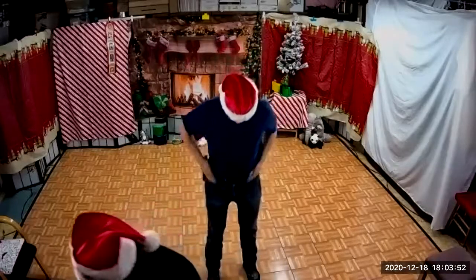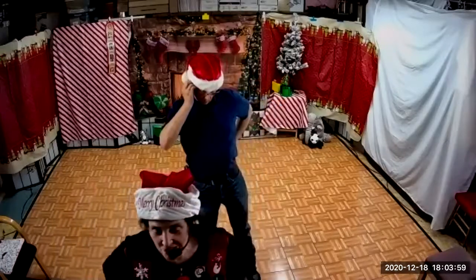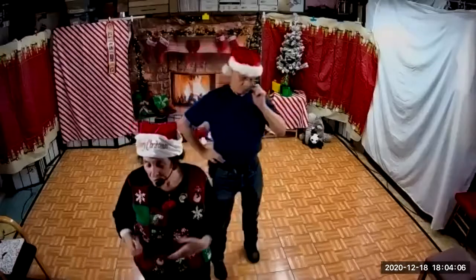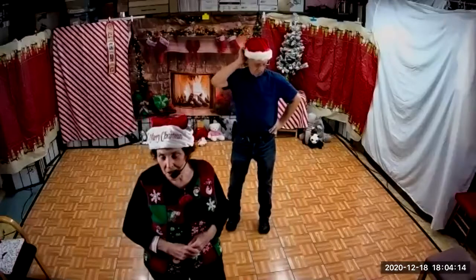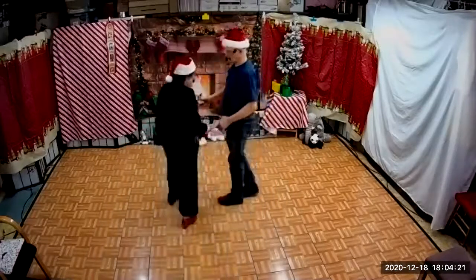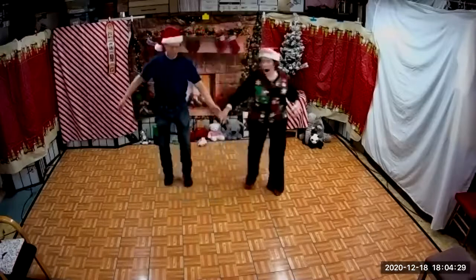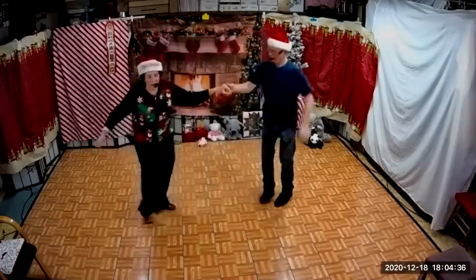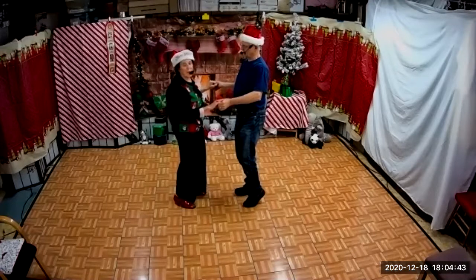We have a request to do the Green Door Swing, the classic. There's one section in it that is a jive section, but they can't call it jive steps because it makes it a higher level. So we're going to teach that again, we're going to dance it a couple of times. Then somebody requested Hush, and it has one little section in it that we're going to show you. So the Green Door Swing — most people can't do what I call the green door swing.